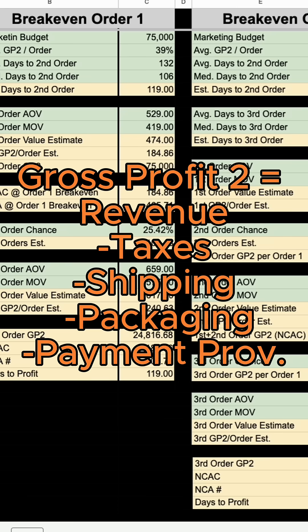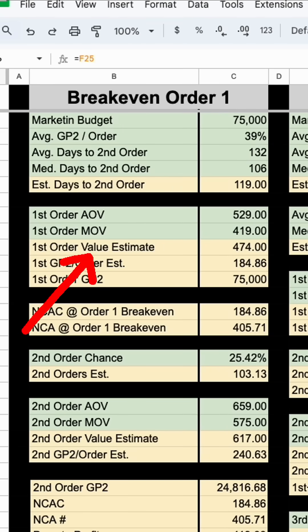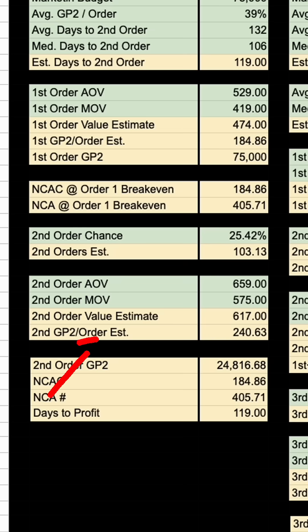Third, you need to know exactly how many days on average there are between order one and order two. Then you need to know the estimated average order value. You also need to know the average likelihood of someone being a first-time to second-time purchaser, and finally the average value of your second purchase. Once you have all of this, you can get started.